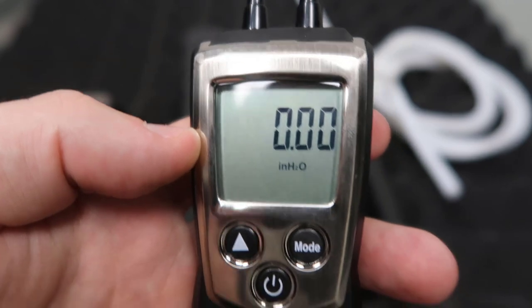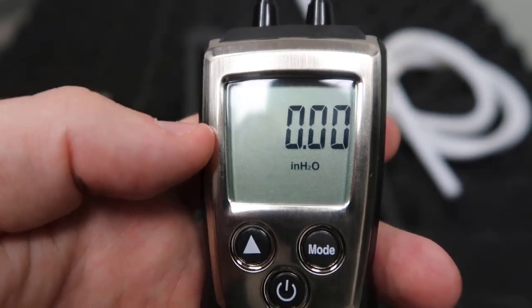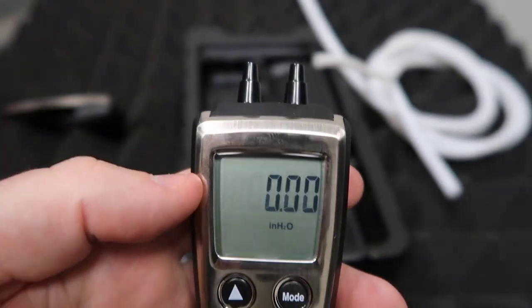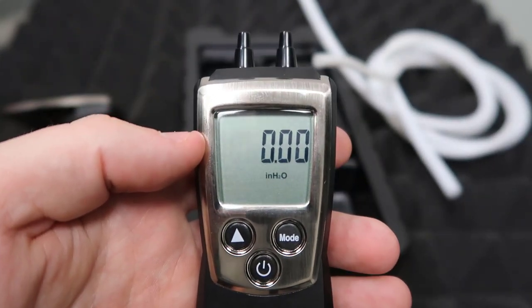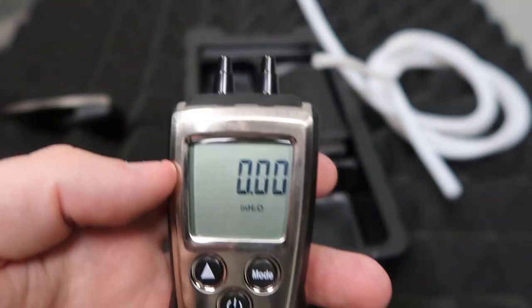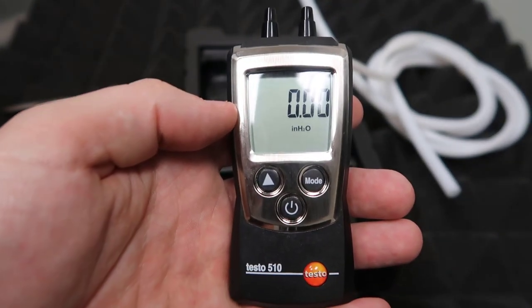Now if you want to zero it out, what you do is just hit this up button and then it just zeros out. When you zero it out, you need to be zeroing it out with it in regular condition — in the room that is the reference point. If you have one of these hooked up already and then you zero it out, then you're going to read a vastly incorrect reading.